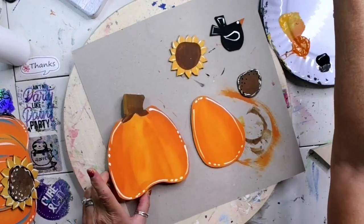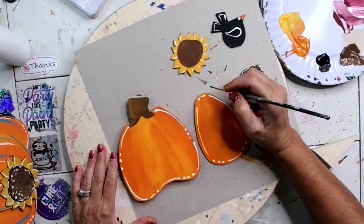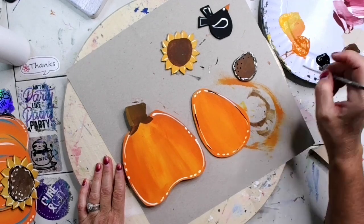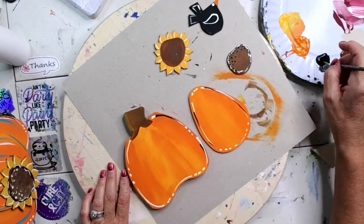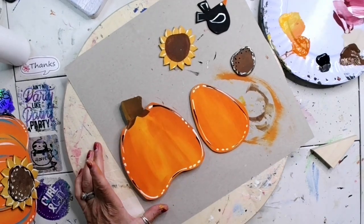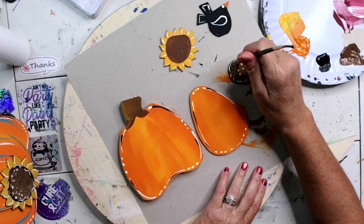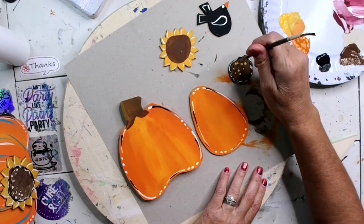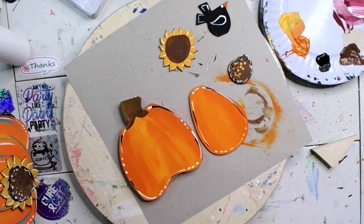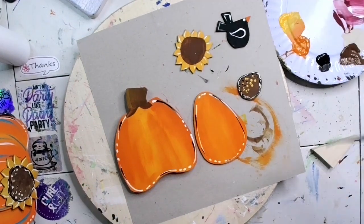I'm going to get my liner brush again. I want to add a little bit of black outline but not too much — I'm not going to go over all of my white, just hit it sporadically. Then I'm going to use the back of my brush in the yellow and put some highlights up on the center — not too many. What do you guys think? It's coming along really cute, isn't it?